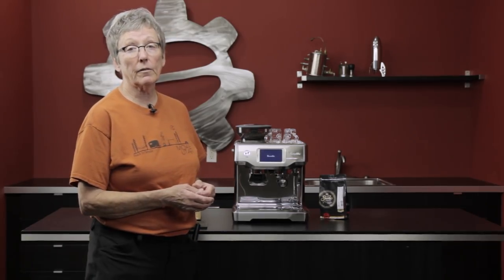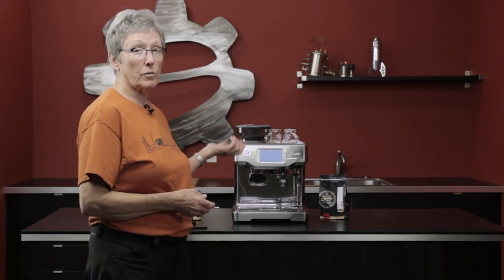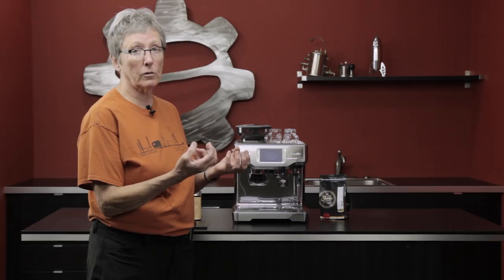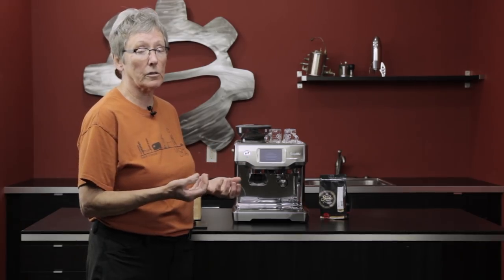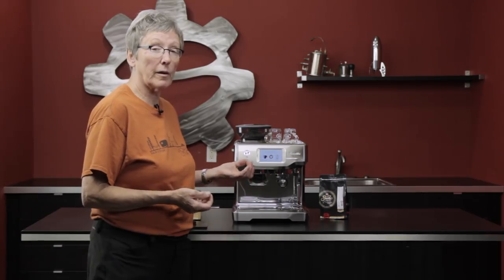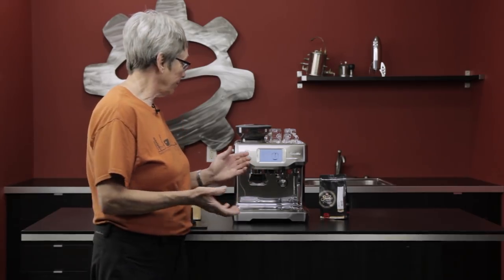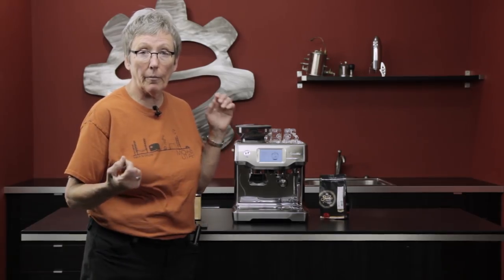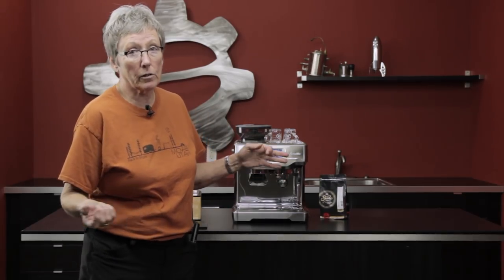So the 10-second rule is very subjective as I mentioned. We're going to pull some shots — two shots — one fresh and one that's been sitting for about 10 seconds, and you'll see the difference of how the crema diminishes. I am going to taste them to see if I can taste the difference. I haven't tried this yet, so let's get some shots going and then we'll do some comparison and you can decide from there.